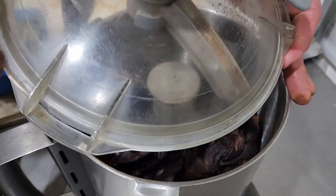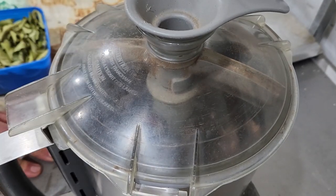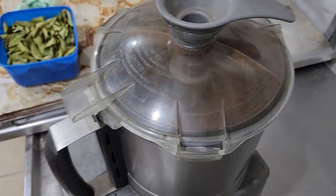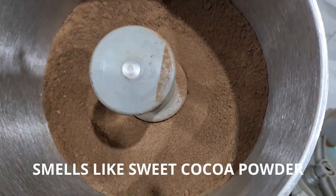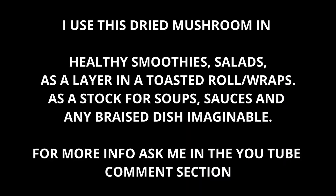So now it's time to process these guys — we're going to process them in a Robo-Coupe. So there you have it: our mushroom powder. Is that not incredible?